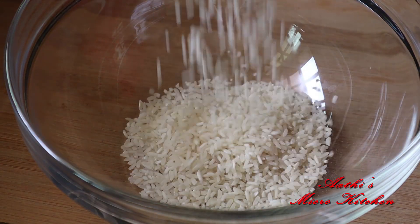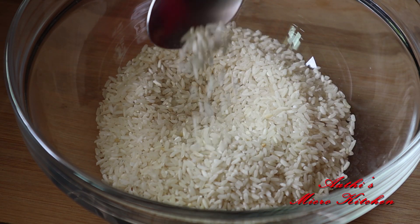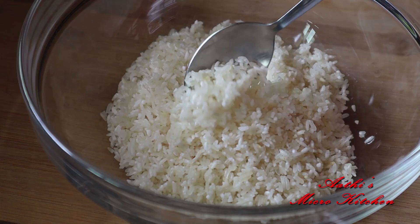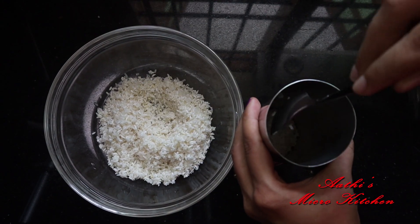I have to add a bowl for this. I use a jar of water and need a jar. I have to mix all of the water before the water, which is in a small area.